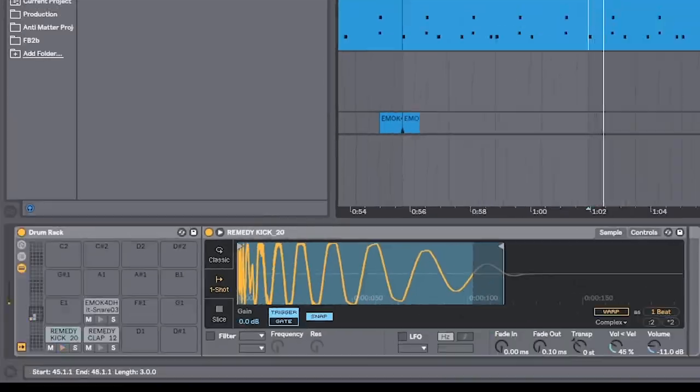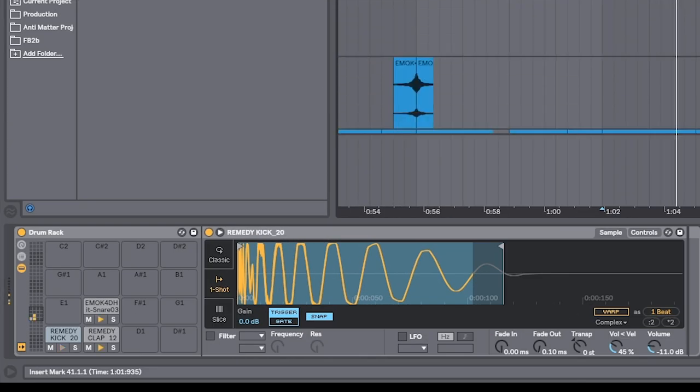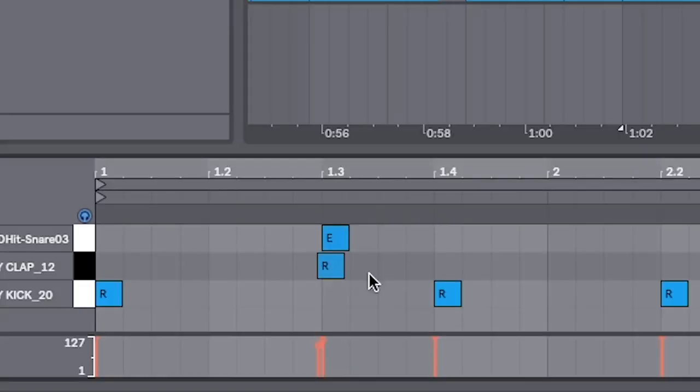We need drums. You want to try and find drums with a big reverb-y snare — that's the trick. And then you want to do the clap trick where you put it right before the snare.